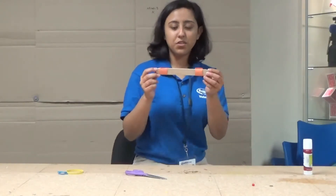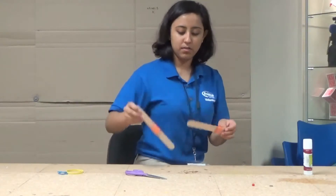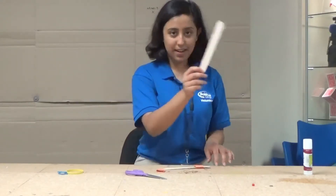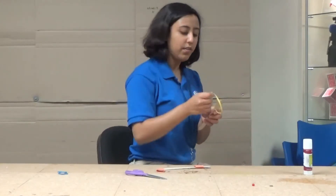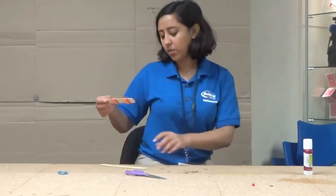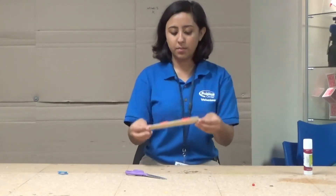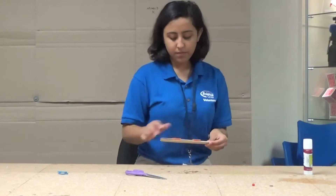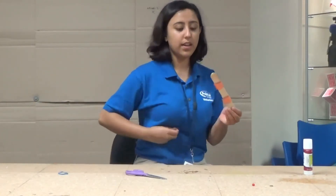After you have your two pieces of construction paper wrapped around your popsicle sticks, take one of the sticks out, making sure that it doesn't have any paper on it. Then you're going to want to take the thickest rubber band that you have and wrap it long ways on the popsicle stick. Then you want to take the one with construction paper and the one with the rubber band and line them up together, like so. Then take your two small rubber bands and wrap the ends.